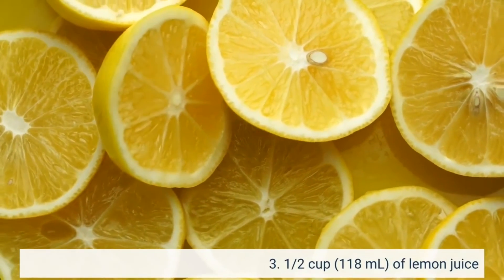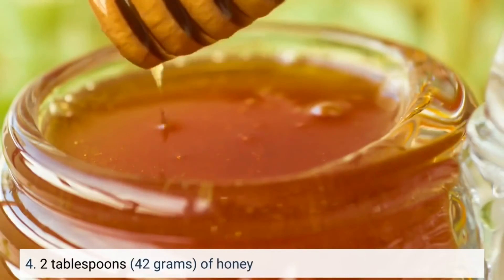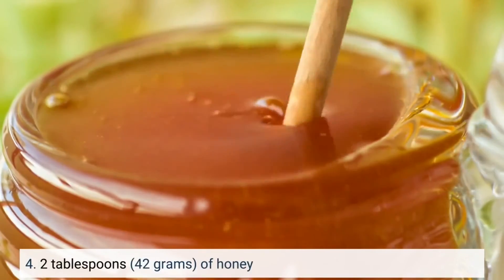Lemon juice, 2 tablespoons; 42 grams of honey.